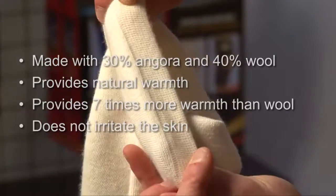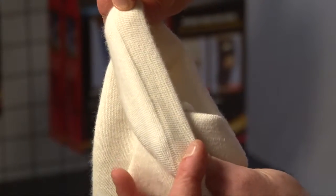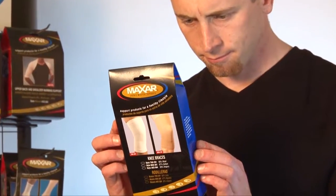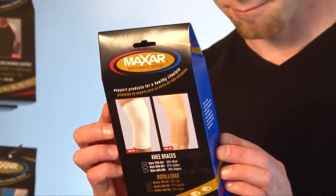It's recommended for prevention of sprains, strains and other knee injuries, treatment of arthritic conditions, and rehabilitation and treatment after injuries and surgeries.